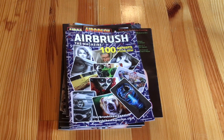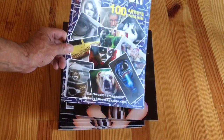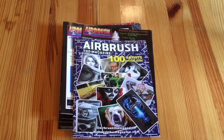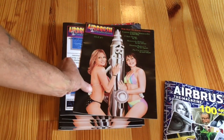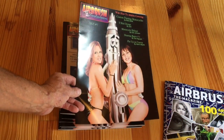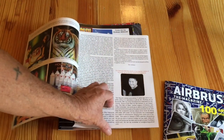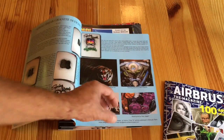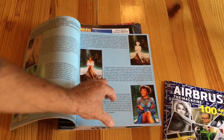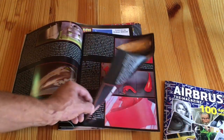Hey, this is Don Johnson from Airbrush the Magazine — not Miami Vice, thanks. I thought I'd explain to those that don't know how we got here, to me doing this magazine. This is the first airbrush magazine I ever published; it was in 2004. I taught myself how to use InDesign. Now that I look back at it, I sort of cringe at the layout — I wasn't as good as I thought I was — but this is the very first issue.